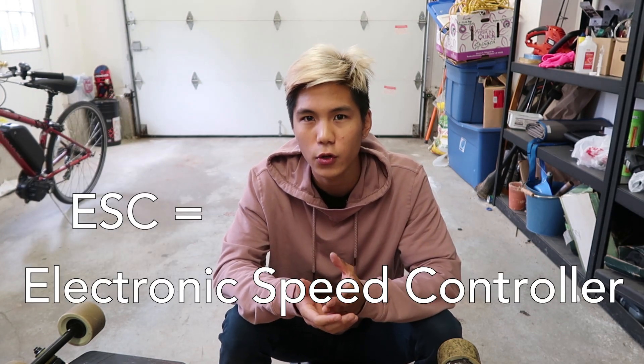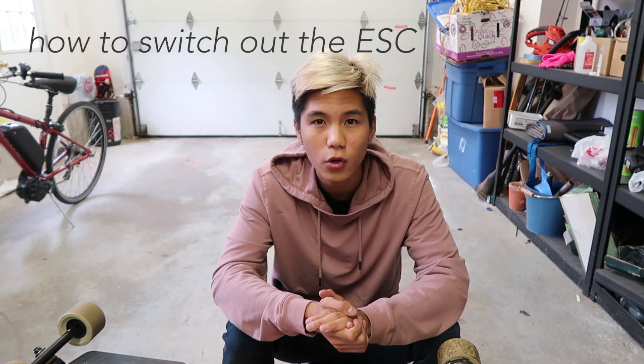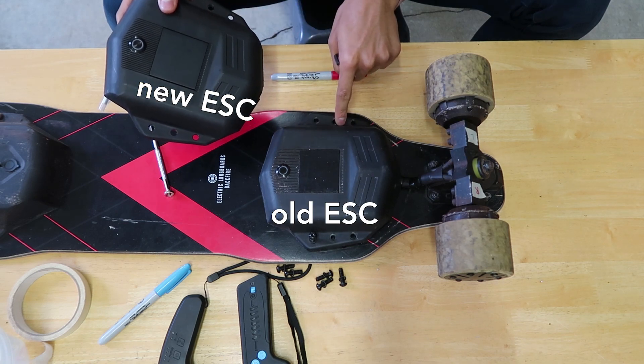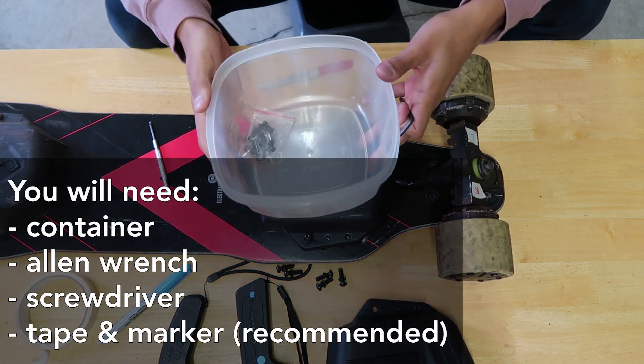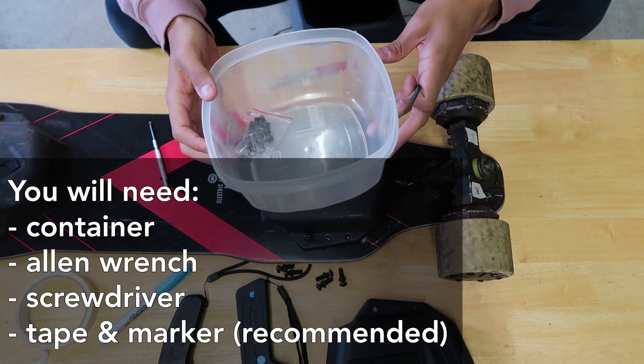The kit allows us to switch out the old ESC with the new one that ships with the new board. The ESC stands for electronic speed controller — that is the circuit board on your electric skateboard that basically controls everything. I'll link that in the description below. Onto the tutorial part of the video, I'm gonna show you guys how I switched out my ESC. I recommend getting some sort of box or Tupperware so you can put your screws and tools in them.